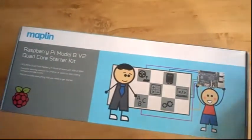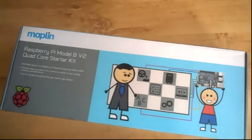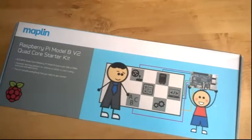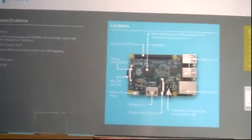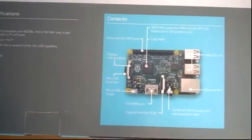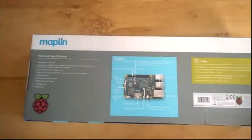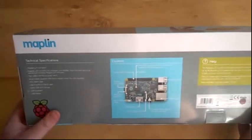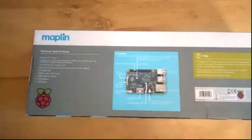So before we take a look at what you actually get inside the box, what is the Raspberry Pi? Well, up until about six years ago it was probably something that just tasted quite nice with custard. But this one is actually a full computer. If I just flip it over, you can see it's essentially a credit card size circuit board which houses a complete Linux-based computer.